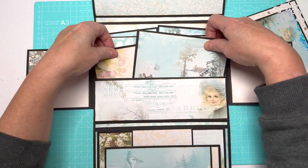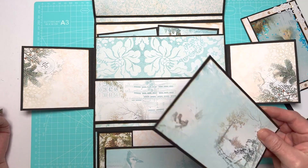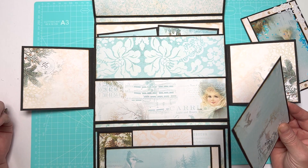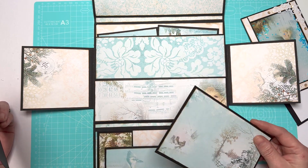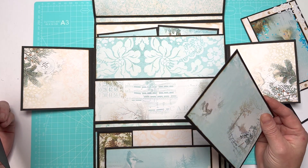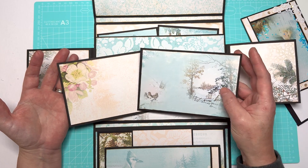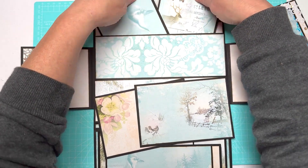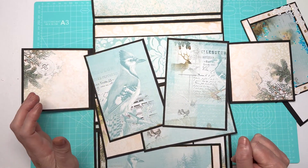Here we've got just a very simple double pocket, letting the paper do all the work. We've not got heaps of embellishments, and the reason being is we want to make these quick and easy. If we're wanting them for Christmas, we want something we can make really fast and turn around fast — maybe you do craft fairs, or for a charity. Beautiful photo mats — I've shrunk the papers down to fit the page. I absolutely love this wintery woodland scene, and up here I've done them portrait. This is one of my all-time favorite images — absolutely beautiful.